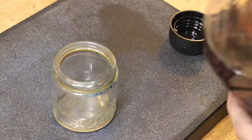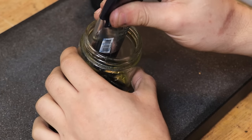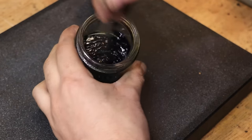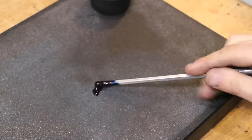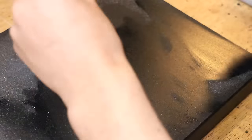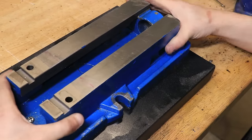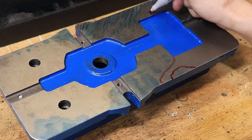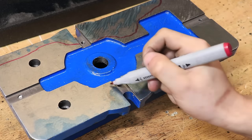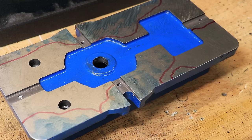To see just how bad it is I'll blue up the vice. You can buy engineers blue off the shelf, but I'll make my own using equal parts linseed oil and Prussian blue oil paint. There is definitely a skill to applying it onto the surface plate — Stefan's video on scraping uses a brayer tool which works better, but I've gotten okay results just putting it down with a towel. You can probably see why the vice was rocking so much — the blue parts are where it was touching the surface plate, and all the clean areas are lower.